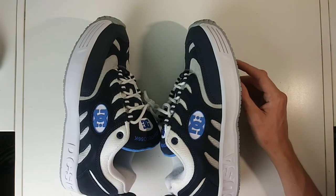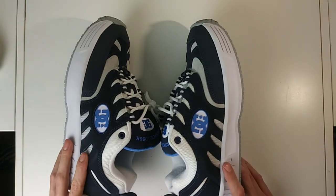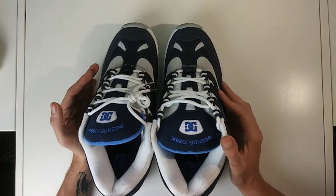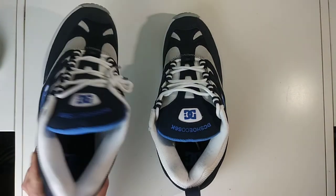I definitely recommend going out and getting them. If you haven't seen any of Bronze 56k's video edits, I highly recommend checking those out on YouTube — they have a really crazy editing style and are a pretty good crew with some really good skaters.